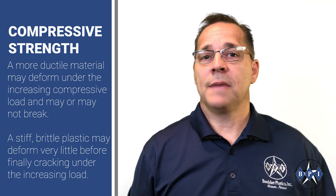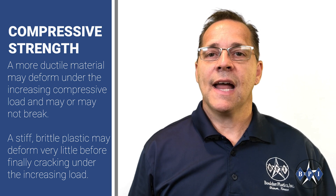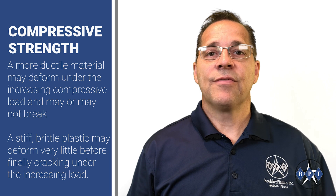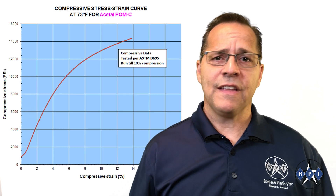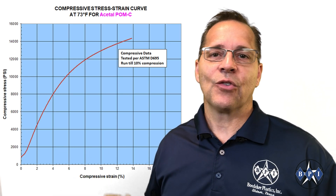A more ductile material may deform under the increasing compressive load and may or may not actually break. A stiff brittle plastic may deform very little before finally cracking and breaking under the increasing load. All of these results are depicted graphically via the output of the universal testing machine.